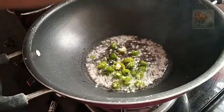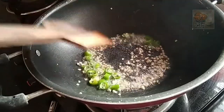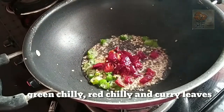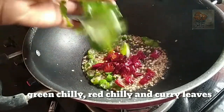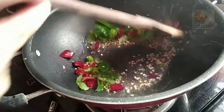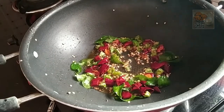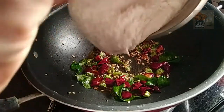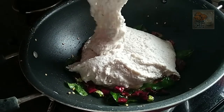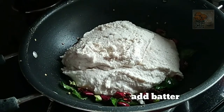I will add 2 batches in the pan. Twist the roast, fry. Let's cut the flame.